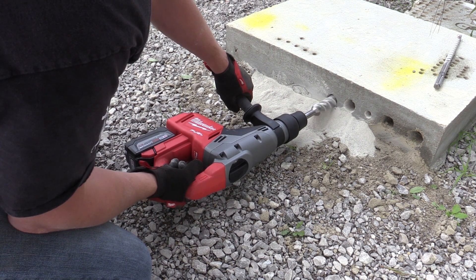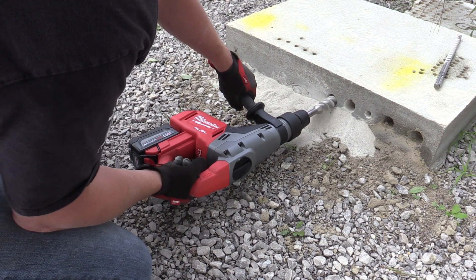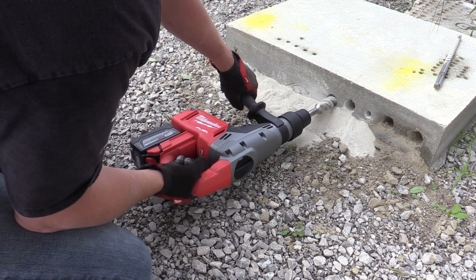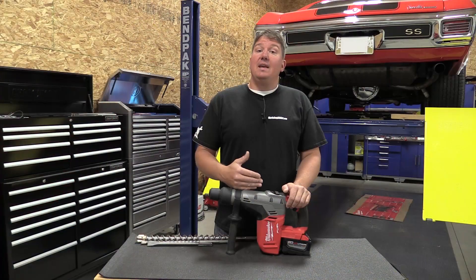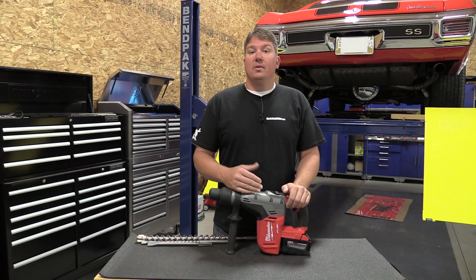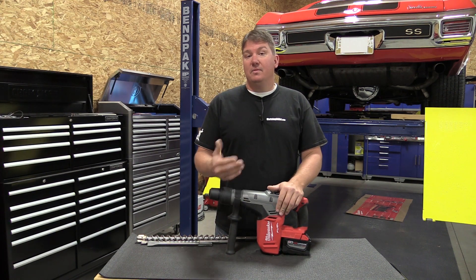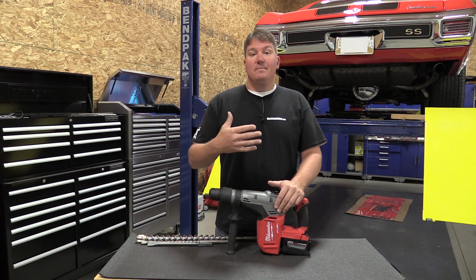This is going to be a lot more ideal right around the one-inch category of drill bits, where you'll get a lot more holes. We had another three-quarter inch drill bit and this thing just pounded it through the concrete like it wasn't even there. So if you're looking at this, you can easily go out and use it on a job site, drill a couple holes, charge the battery up, and move on.